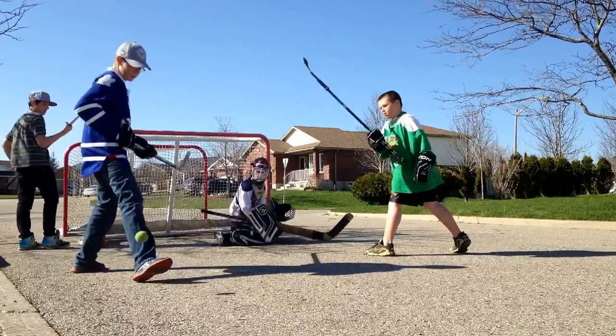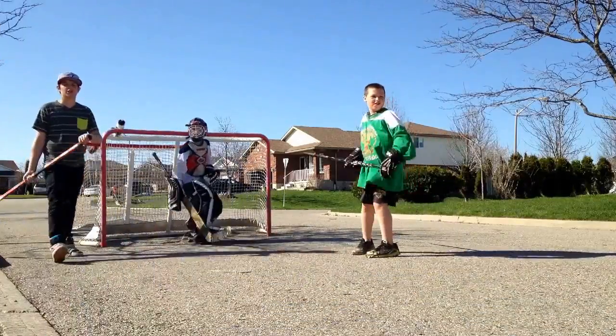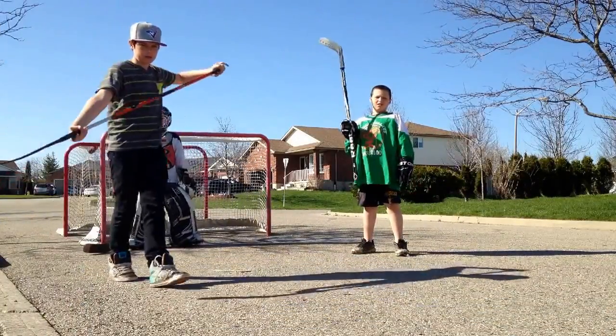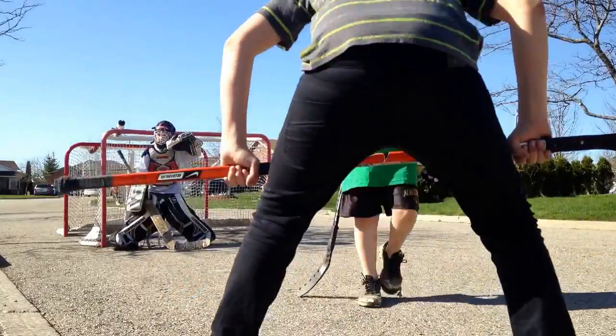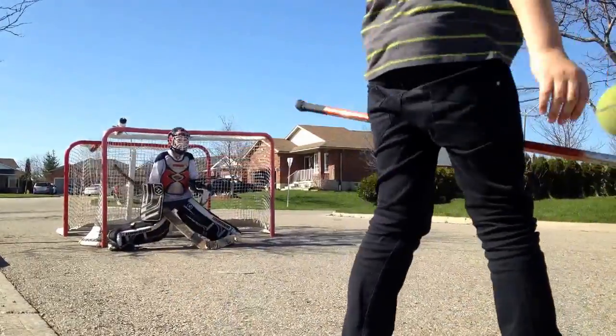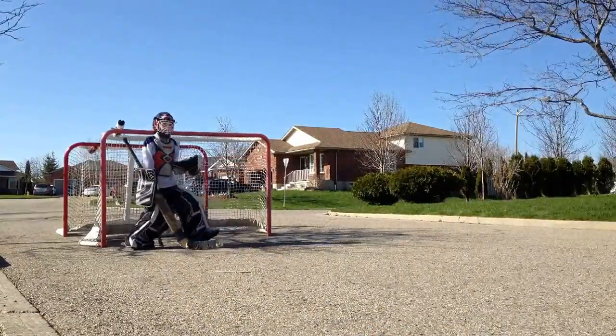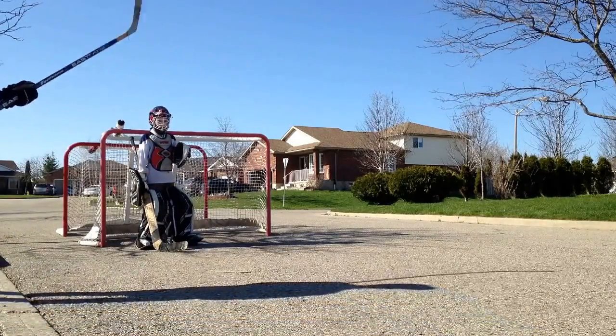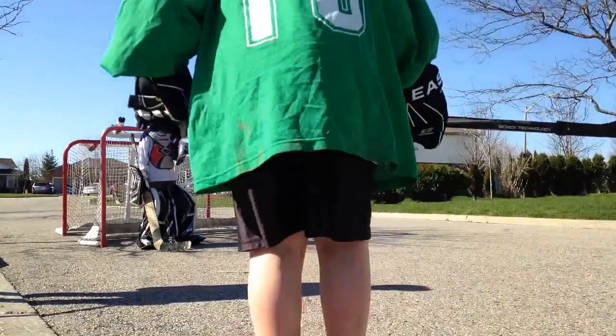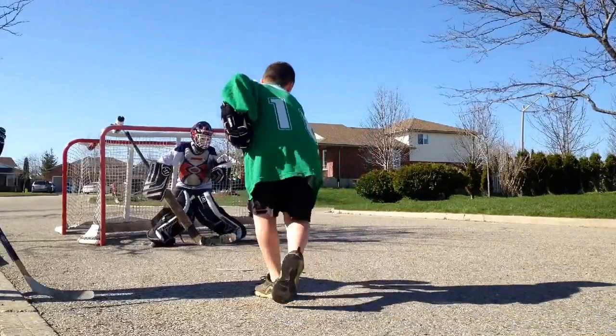Trap! It goes all the way back there. Jared! What? Oh, fuck! He knows it's working. I'm gonna say fuck. I'll be editing that shit out.